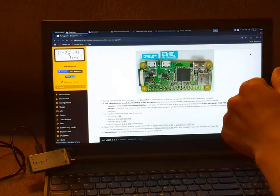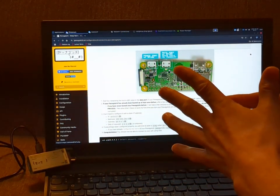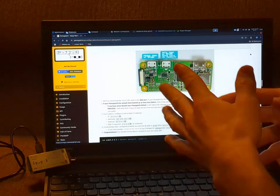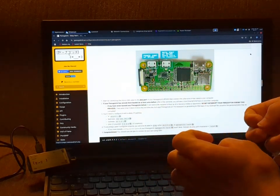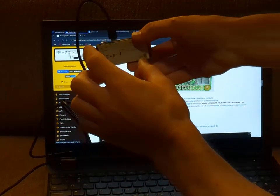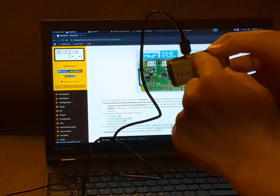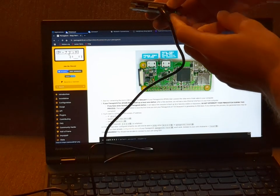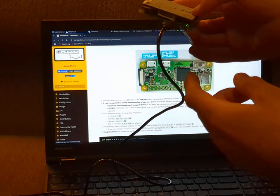What we want to do next is connect by SSH. You'll want to plug your micro USB into the data port — not the one on the end, but the one next to it. You'll notice the green light is next to the other one; you want to ensure you're using the one that's more towards the middle.